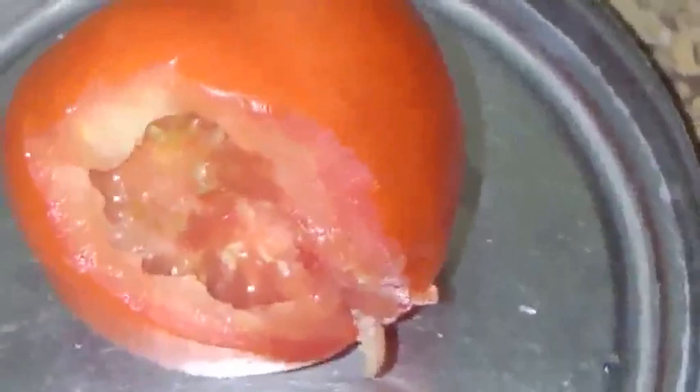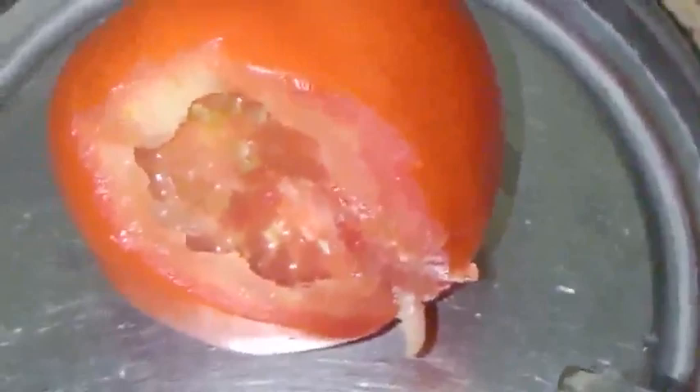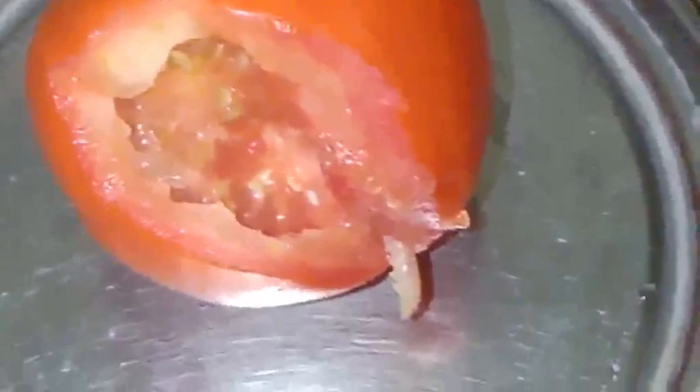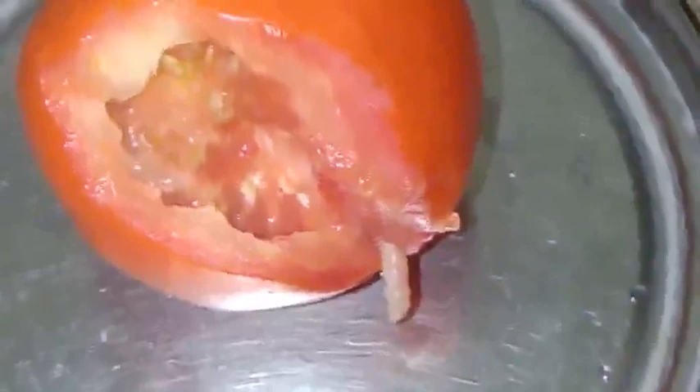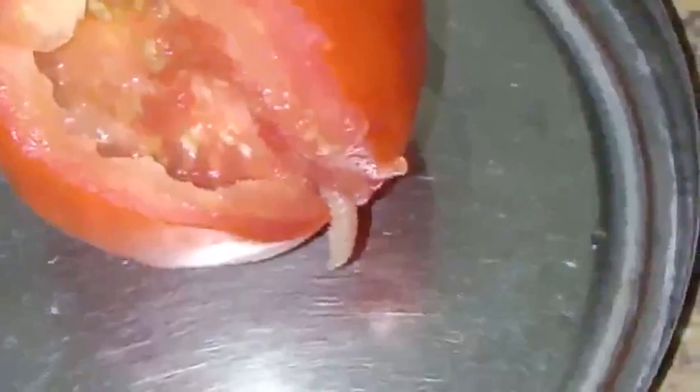How did this worm enter inside the tomato? It's creating this kind of damage from within the plant itself. We need to identify that — see how that worm is moving there. See it, really — the first time I've seen this. We need to look closely; see, it's coming down.